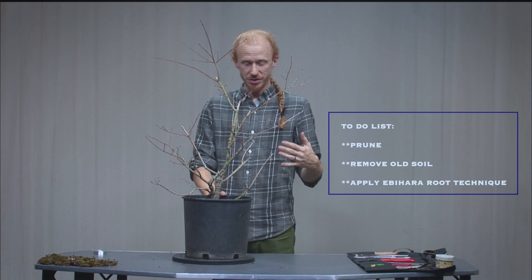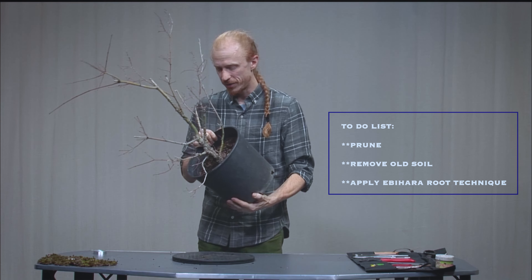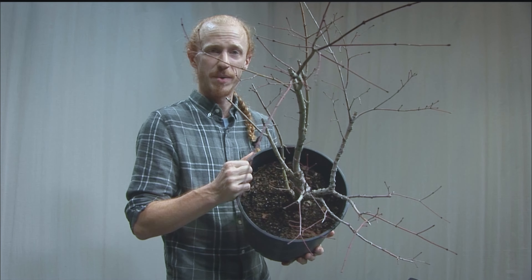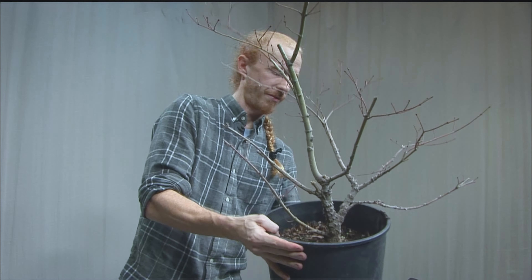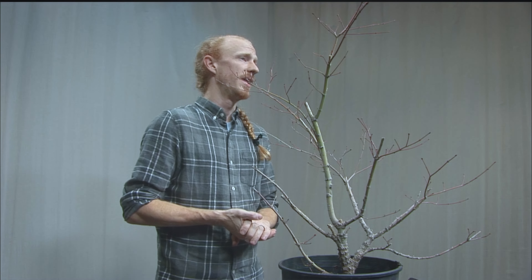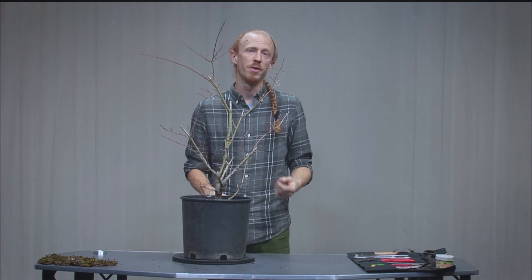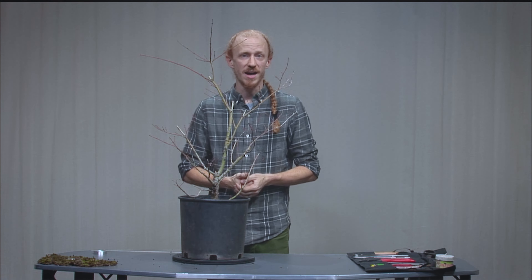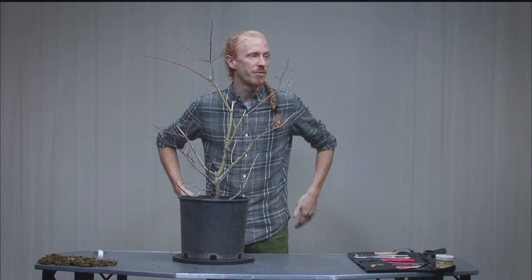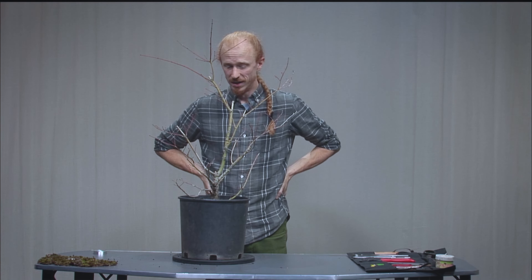We'll begin by taking this tree out of the plastic container it's currently in and teasing out all of the soil. There's currently potting soil, expanded shale, and similar materials — great for developing a tree, but tonight we're switching it to Aoki soil, which is a Japanese pre-blended mix of pumice, black lava, and akadama. The Aoki allows the roots to break down, expand, and ramify really densely within the akadama present in the mix.